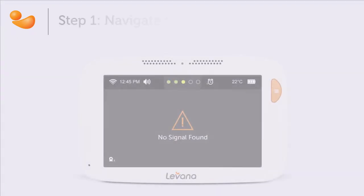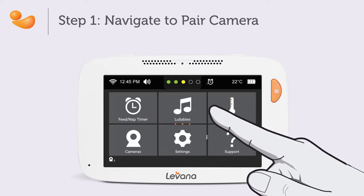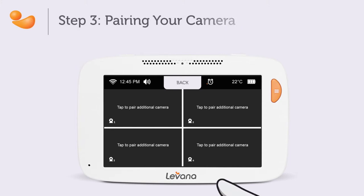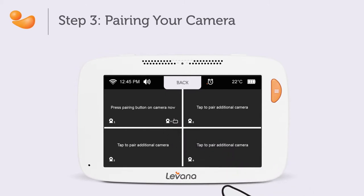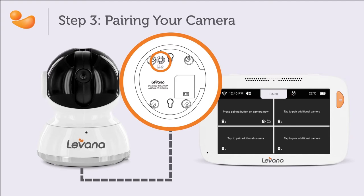Open the menu by pressing the orange menu button and tap the pair camera icon. The pair camera menu has the option to pair up to four cameras. To pair a camera, tap one of the grid squares that shows 'tap to pair additional camera.' Press the pairing button on the bottom of the camera when the message on the screen reads 'press pairing button on camera now.'